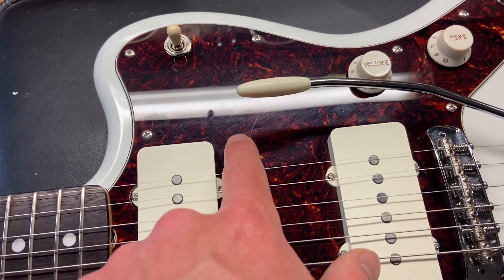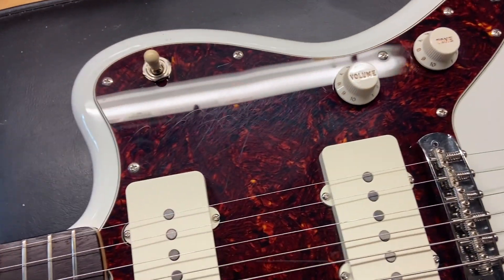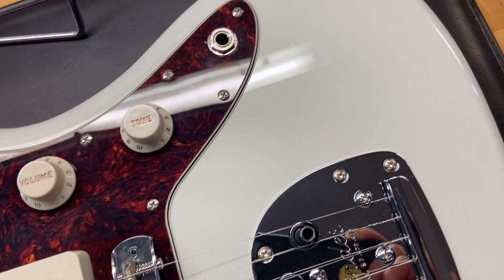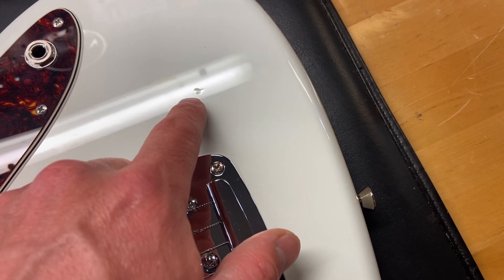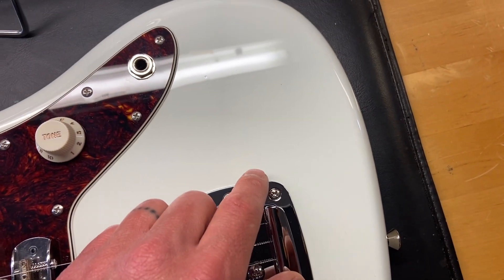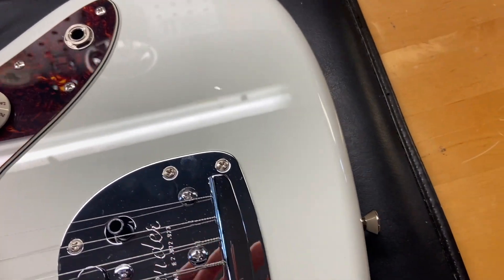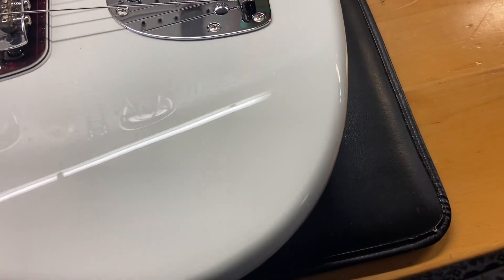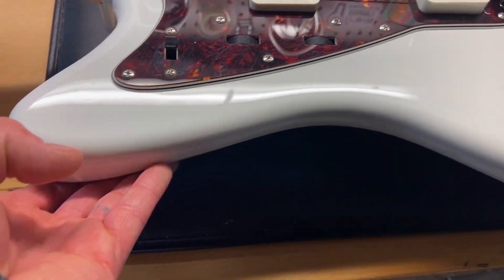We can see scratches on that pickguard — we'll pop this bar out of here. There are a few dings: one right there, and if we get that light to shine on it, there's a ding right there, only in the clear coat though. As soon as you move the camera on it you can barely even see it, but we like to get that light on there so you can see it a bit better.